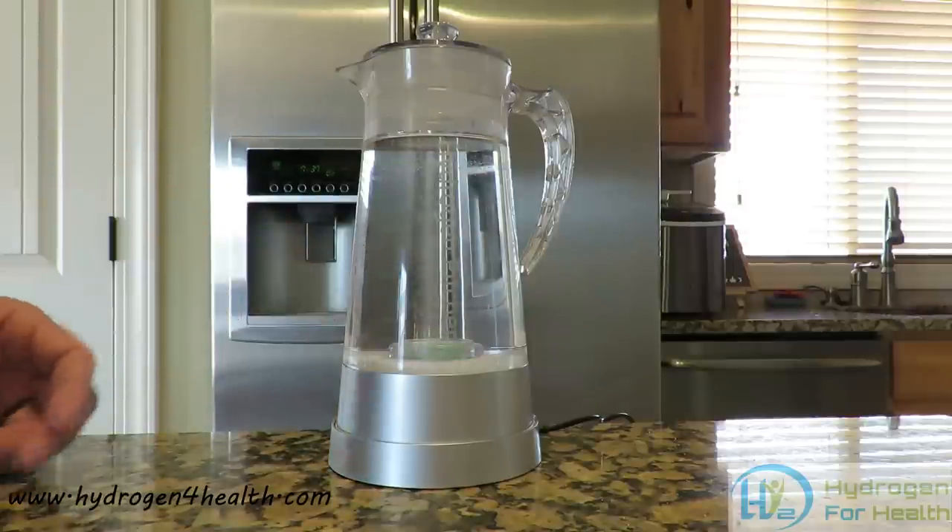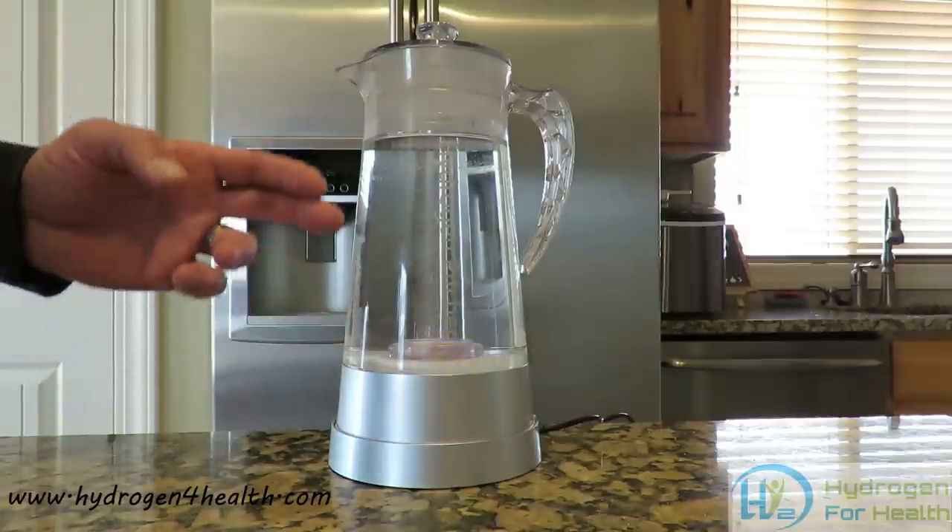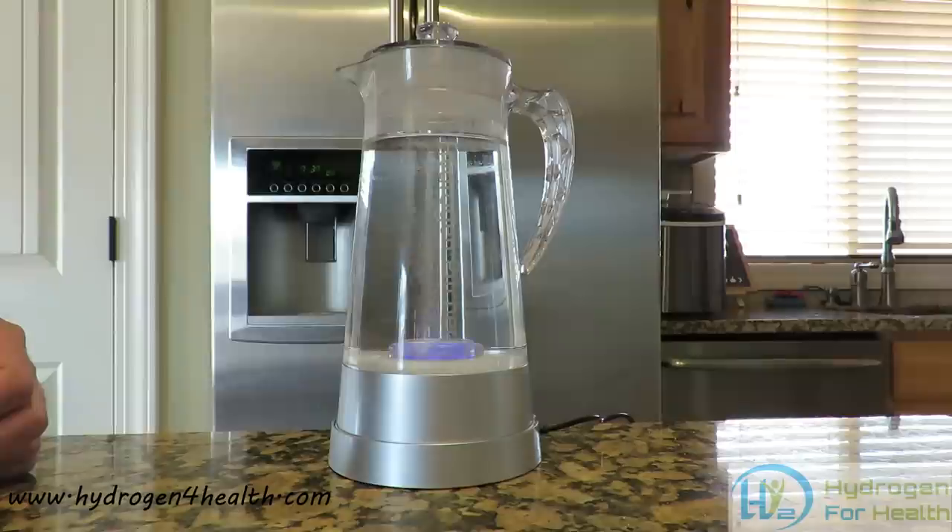When the unit starts, it will produce a lot of hydrogen for 15 minutes and then it will go to a slower amount for the next 30 minutes to keep the hydrogen content in the water.